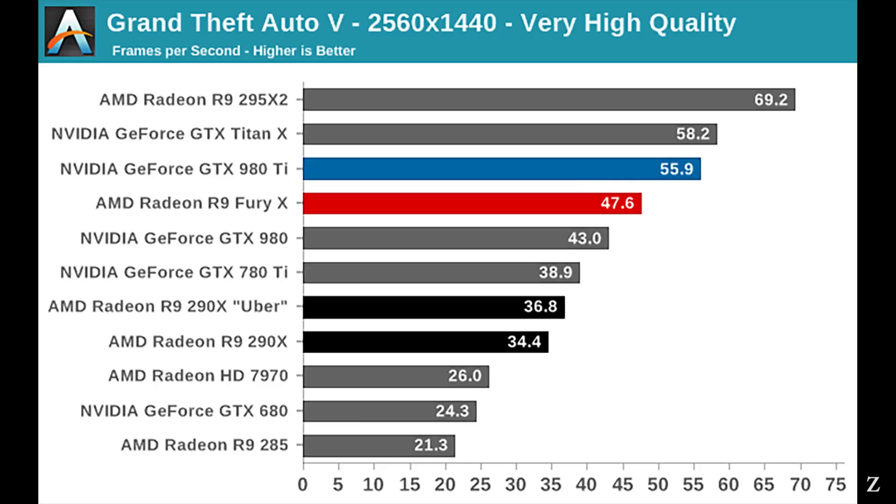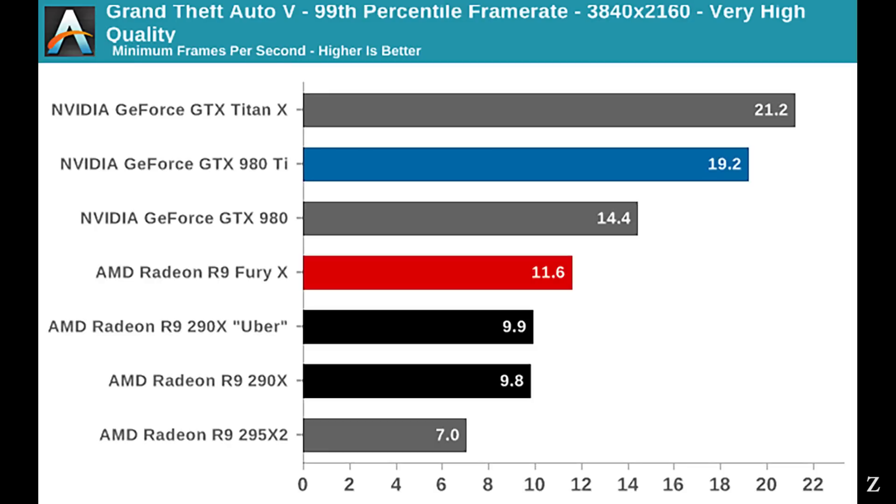Number one is performance. It wasn't really a 980 or 980 Ti killer, but it offered significant performance improvements over a regular 290X.